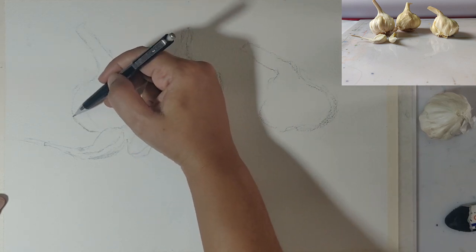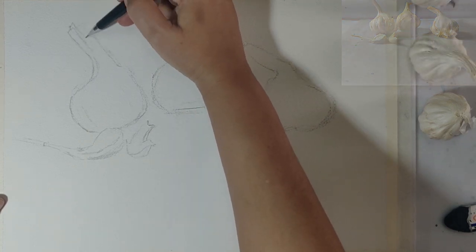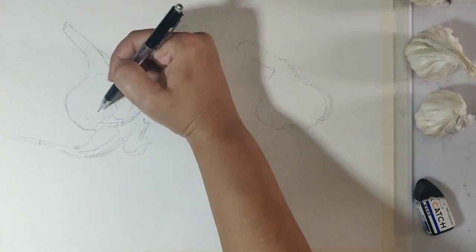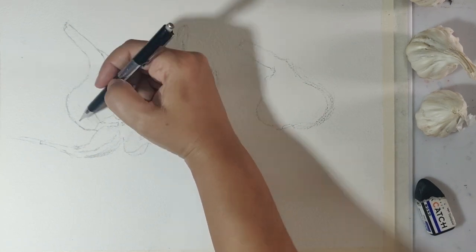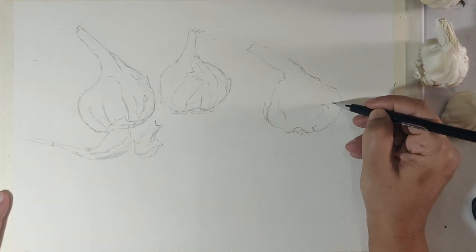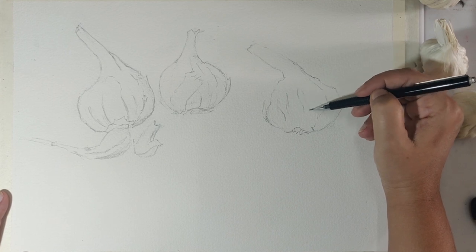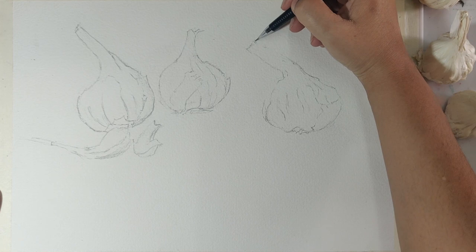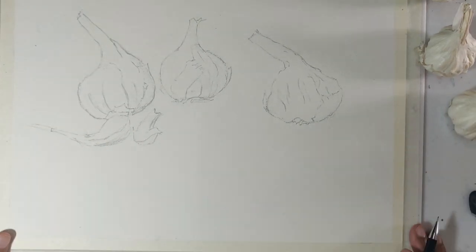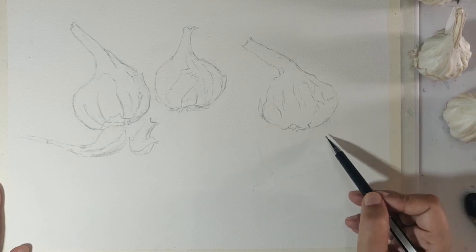Now that I have my composition satisfactorily in place, I go over the entire thing making corrections to my drawing and darkening the lines I'm happy with. Then I go in for the details, lightly drawing some of the lines on the garlic as placeholders. I'd suggest not going into very great detail because watercolor washes tend to hide your lines. I also blocked in some of the reflections and shadows very lightly as a guide.